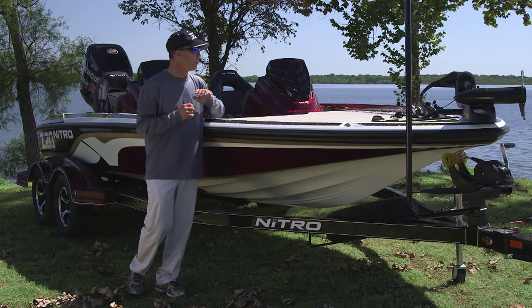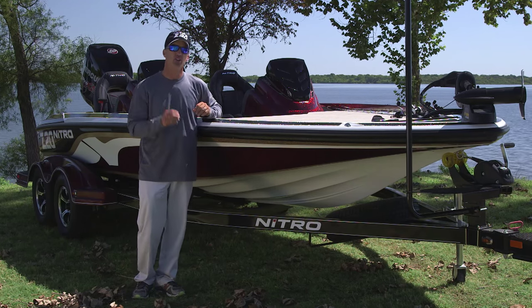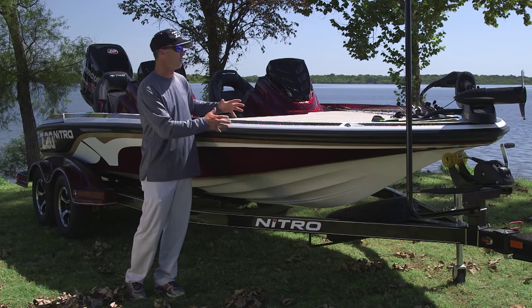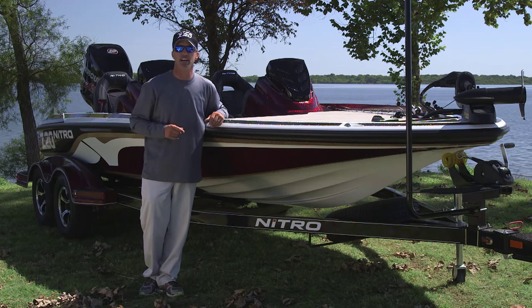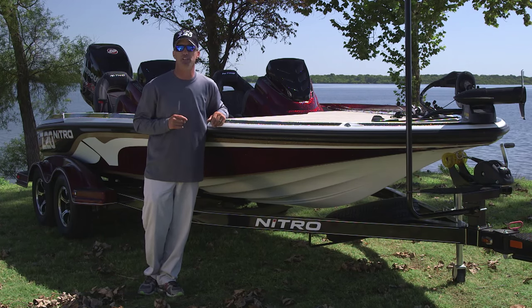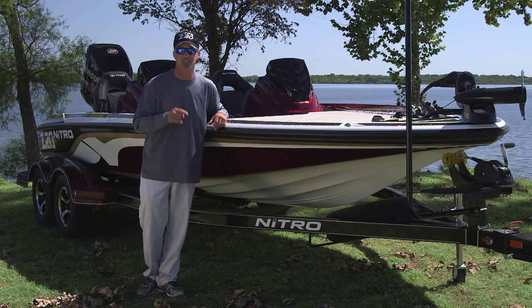So there you have it. I couldn't be more impressed with the new Nitro Z20 — it has it all: the ride, the speed, the maneuverability, the storage, the great looks. You name it, this boat's got it. Check one of these out at one of the many Tracker Boat Centers or independent Nitro dealers across the country. Happy fishing and thanks for watching.